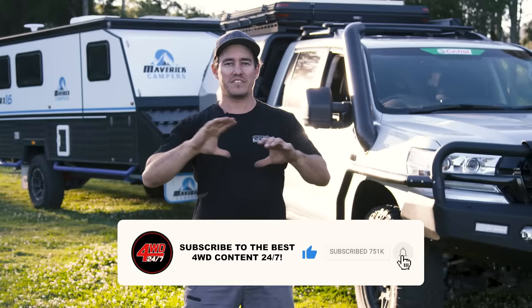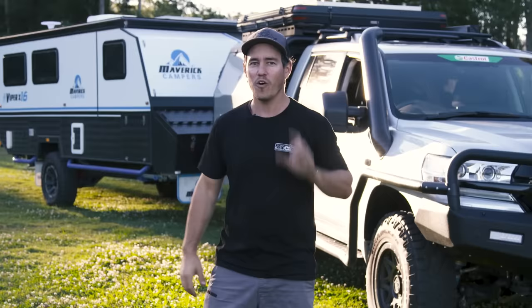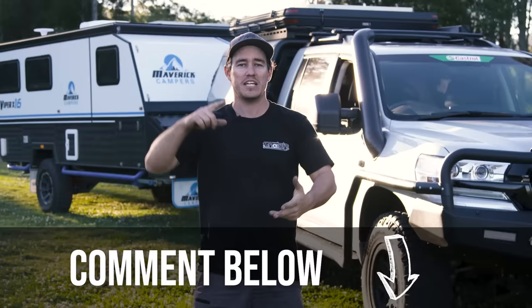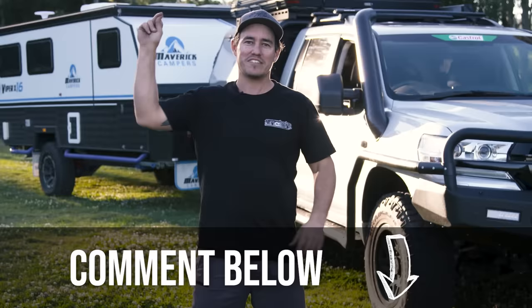So what's your best towing tip? Leave it in the comments below — I can't wait to hear what you guys have come up with. Chances are you tow a lot of heavy loads right around the country with camper trailers, caravans and boats. Let us know your best towing tip. Anyway, that's enough from me — I can't wait to see you next time on 4WD 24/7.